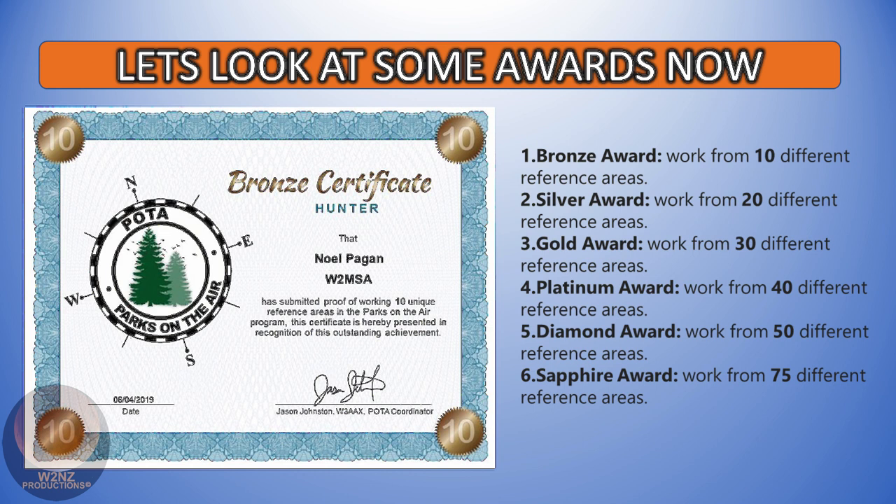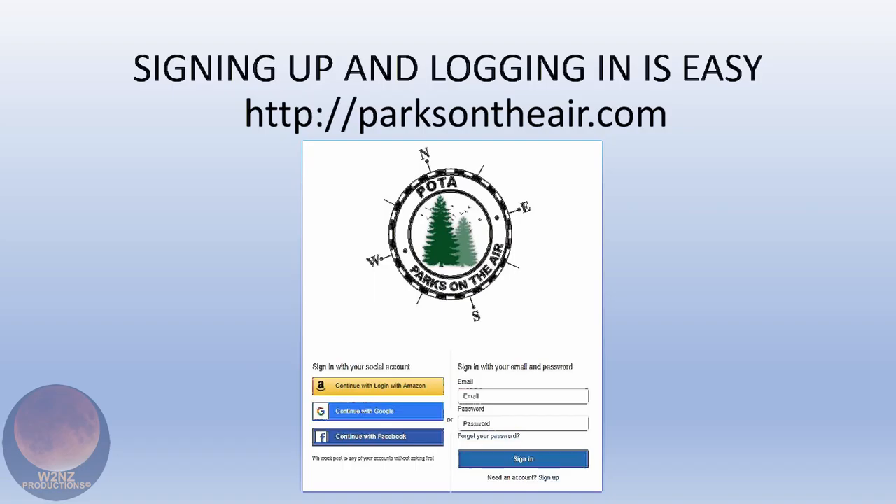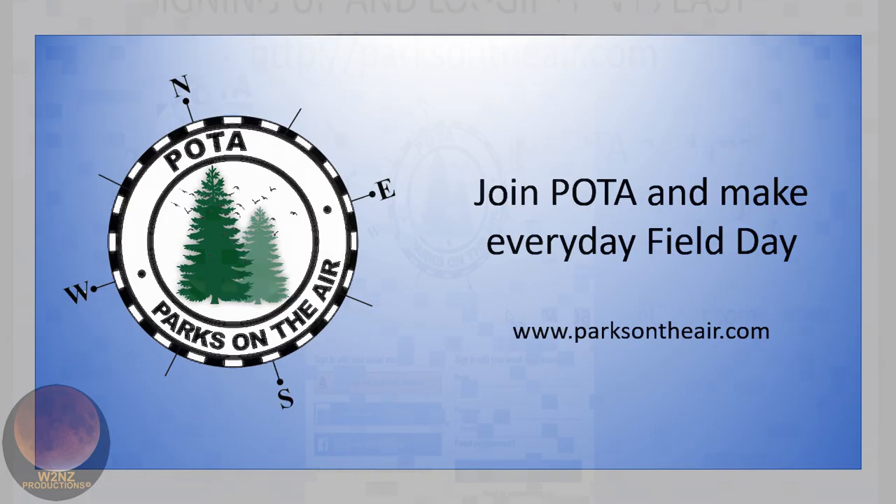There are lots of awards to gain. A lot of guys don't do it for the awards, but it's nice to see your progress. The awards are free, downloadable, and you can print and frame them. Jason Johnston, the founder of POTA, constantly sends out weekly updates on who's won what awards. To sign up, go to parksOnTheAir.com — it's very easy to create an account with email, Google, Facebook, or Amazon.